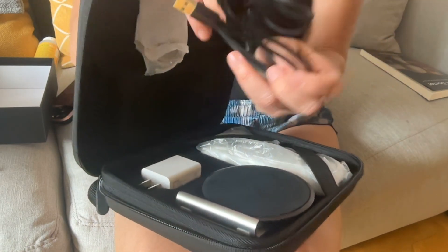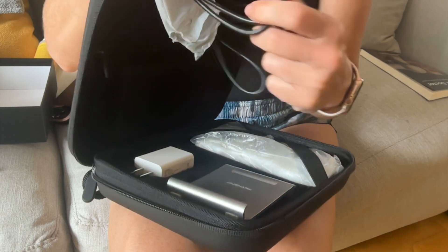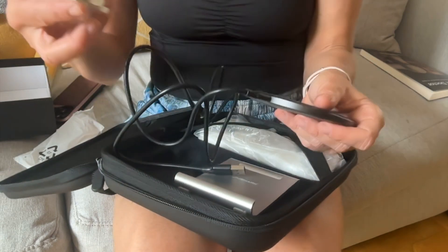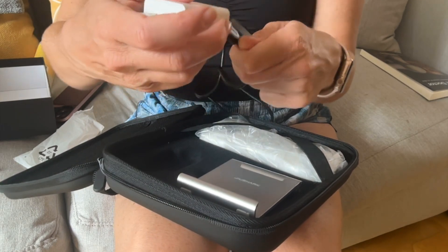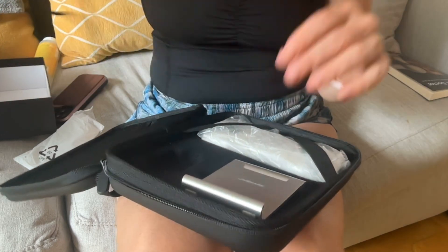We have our charger, which is wireless. You plug this in here — it's a USB-C connector. It comes with a wall outlet in the US, so this is the kind of connector I have. When we're ready to charge, we'll just lay the ultrasound on here and charge it.